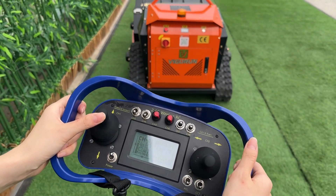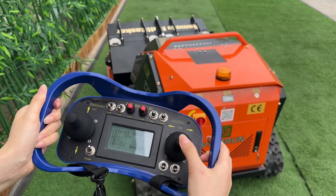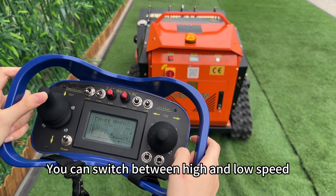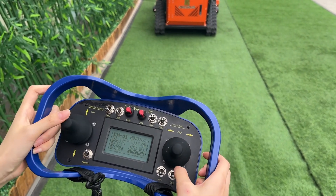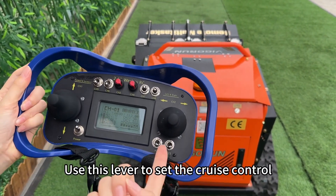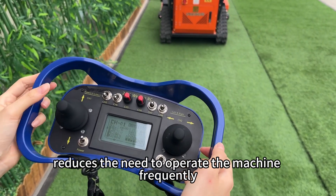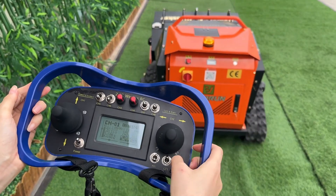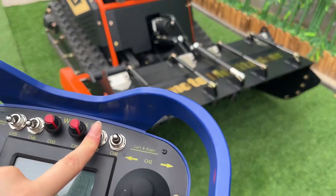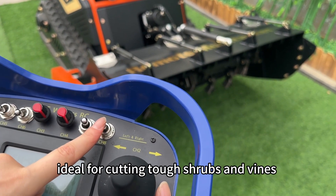Let's move this baby around now. Using the remote control, you can go forward, backward, left, and right with ease — it's super simple. This lever controls the speed of the machine; you can switch between high and low speed depending on your mowing needs. Use this lever to set the cruise control — this feature is ideal for mowing large areas and reduces the need to operate the machine frequently. Use this lever to adjust the mowing height, making it easy to customize your mowing experience. The feed inlet opens and closes remotely with this lever, ideal for cutting tough shrubs and vines.